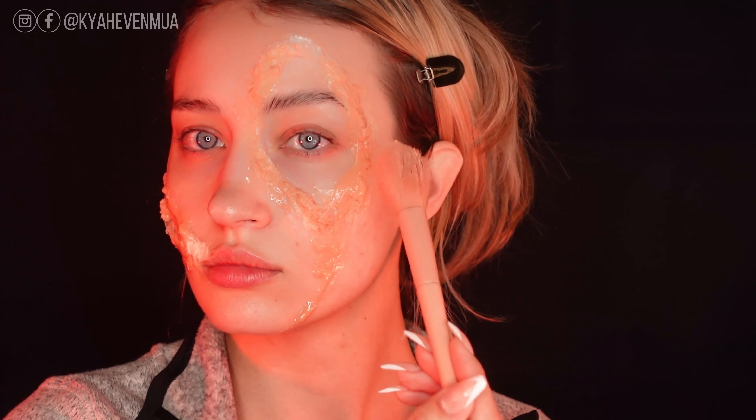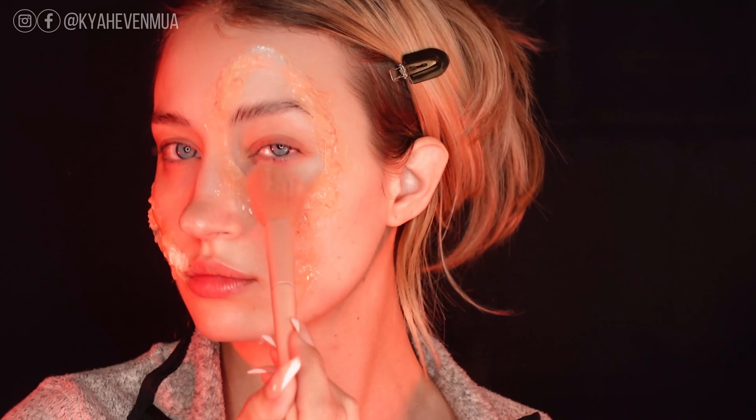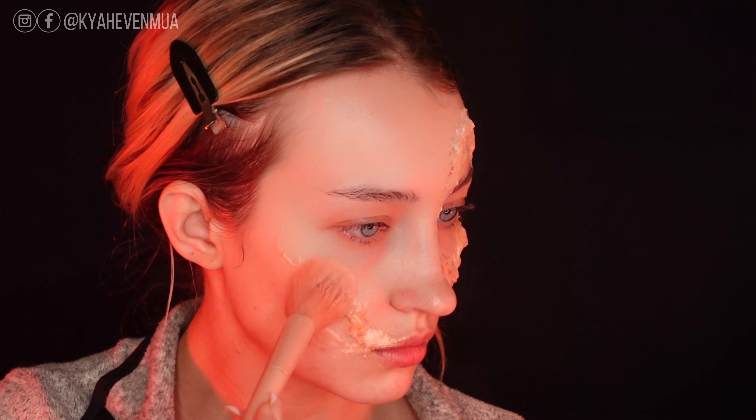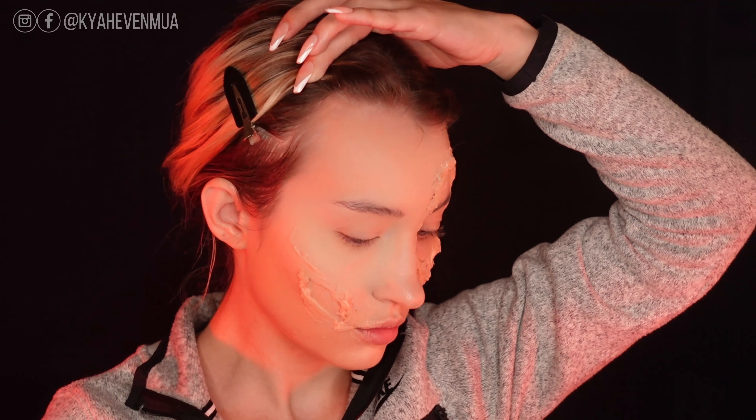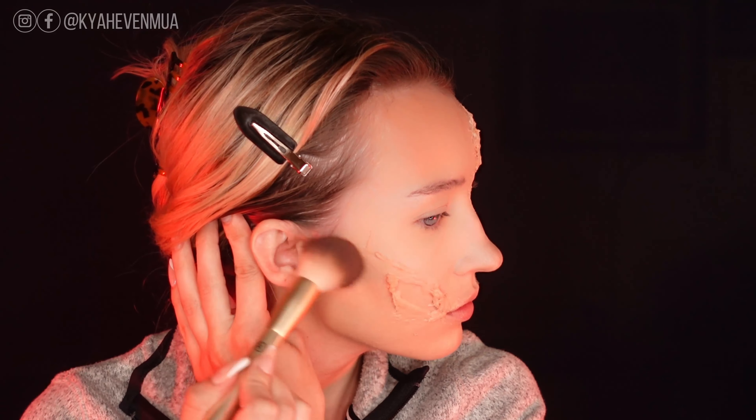Once that 3D Gel and liquid latex is dry, I'm going over top with some translucent powder to remove any shine. Then I'm applying some bronzer and also some highlight to the areas of my face that are still exposed.